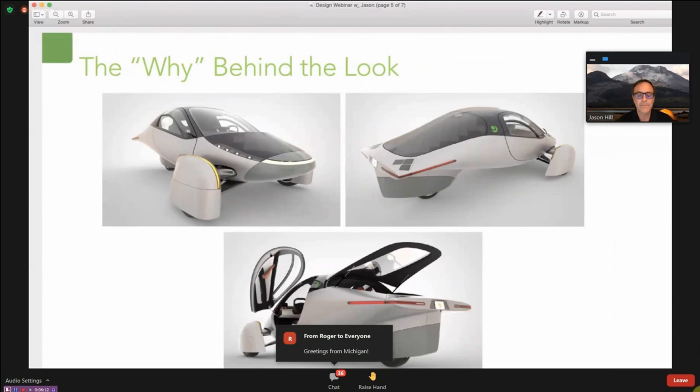The host expects the new Aptera interior to be at least on par with Tesla's, if not significantly nicer, given the new technologies available. The host has high expectations and is glad to see Jason echoing that premium design direction.